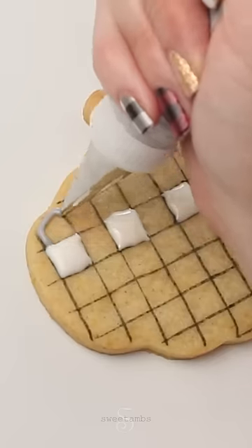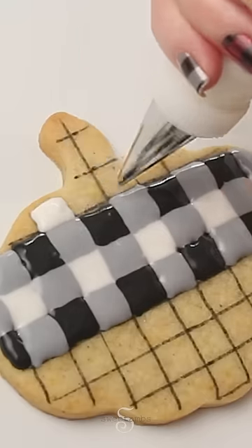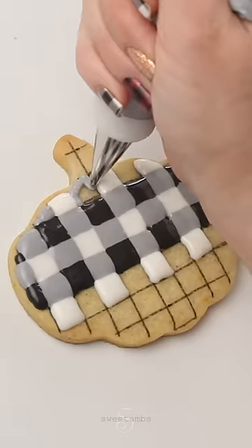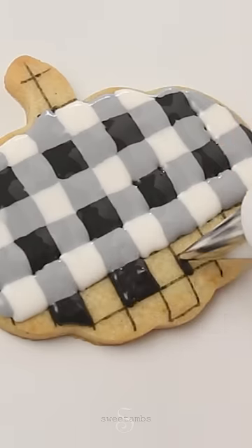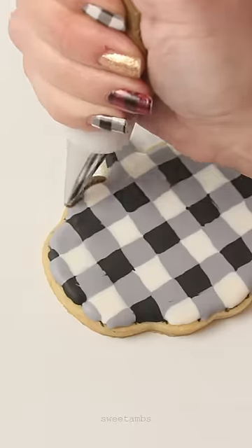I'm filling in every other square with white flood consistency icing. While the white icing is still wet, I'm filling in the squares surrounding them with gray icing. Fill in these empty squares with black icing. Continue this pattern until you've covered the entire cookie.